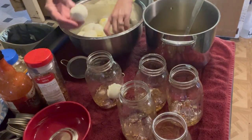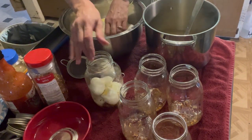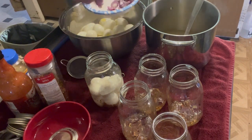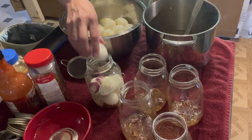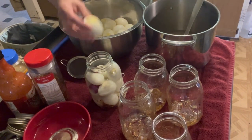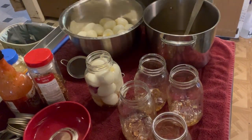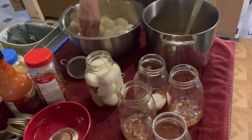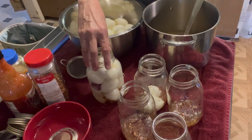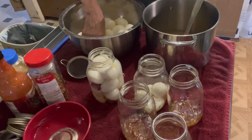We're going to hopefully get a dozen eggs per quart jar. Lori does point out that she likes to use narrow mouth regular mouth jars because of the shoulders. The shoulders help keep the eggs underneath the brine.